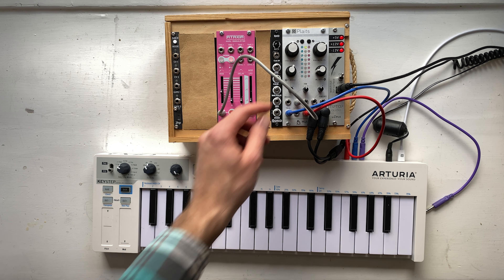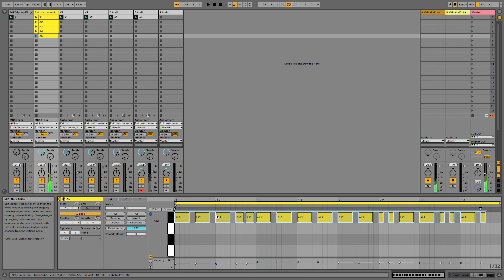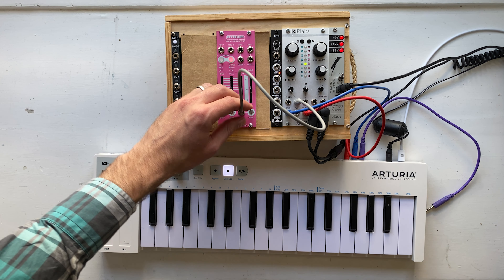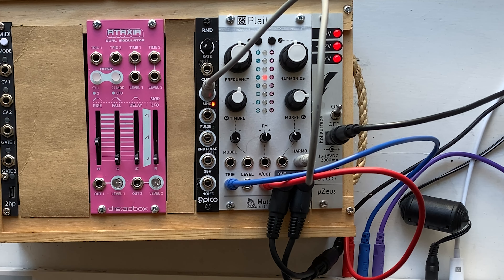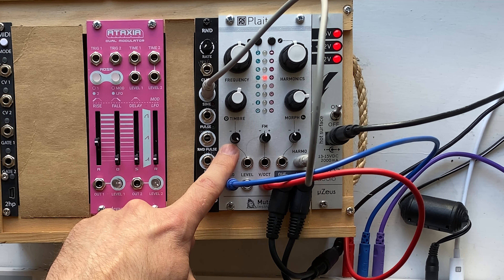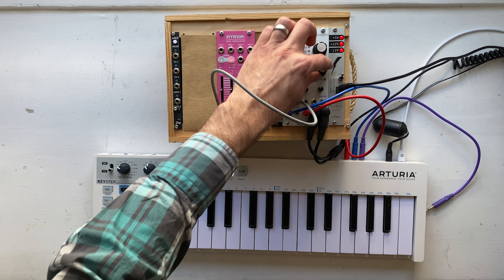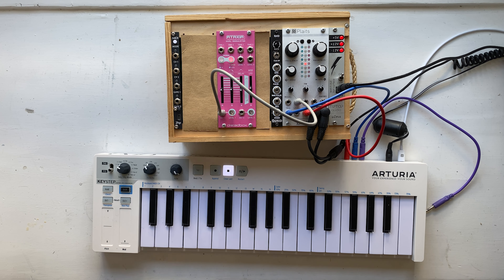Let's make that same pattern again, but this time with a different note so that we have the beginnings of a chord. I'm going to use a different sound this time to add some variety. By the way, these little plus or minus knobs are called attenuverters. They control how much the control voltage changes the parameters it's patched to. If I turn it all the way up, it sweeps the whole range, and if I turn it down, I can get the effect to be quite subtle.